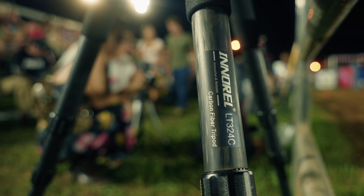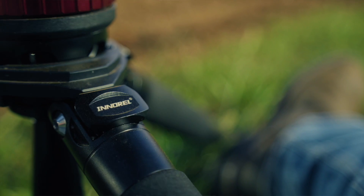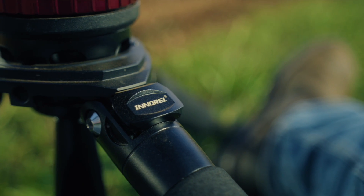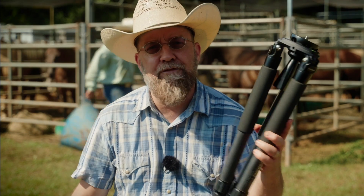So for the last year or so I've been using the NREL LT324C. I wanted something with a bowl for quick leveling, something lightweight but also heavy-duty enough to take some abuse, and of course I didn't want to pay a bunch of money for it — and this thing really fit the bill.